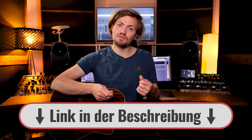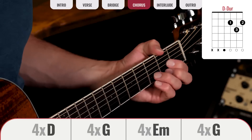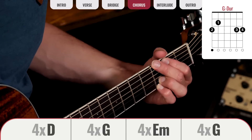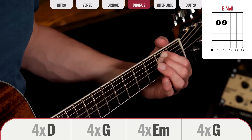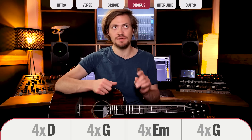Diese Akkordfolge wiederholt sich genau einmal: also wieder zwei Takte C-Add-9, zwei Takte G und vier Takte D. Damit habt ihr sowohl in Verse als auch Bridge jeweils 16 Takte. Beim Chorus geht es los mit vier Takten D, dann vier Takte G, vier Takte E-Moll und vier Takte G. Chorus und Verse unterscheiden sich also lediglich im dritten Akkord: in der Verse ist es B-Moll-7, im Chorus E-Moll.